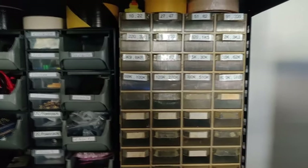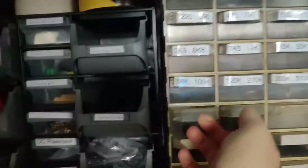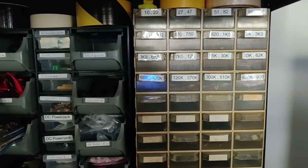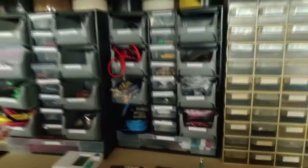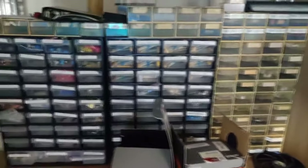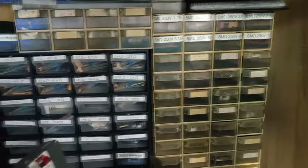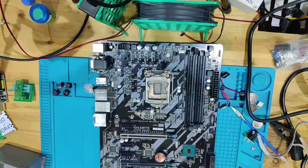Another small thing — these cabinet drawers hold all my spare parts: SMD resistors, soldering tools, and various SMD and through-hole components that I order as needed.